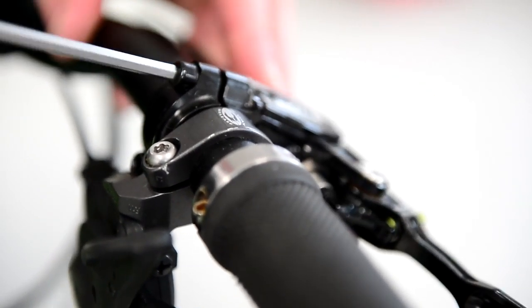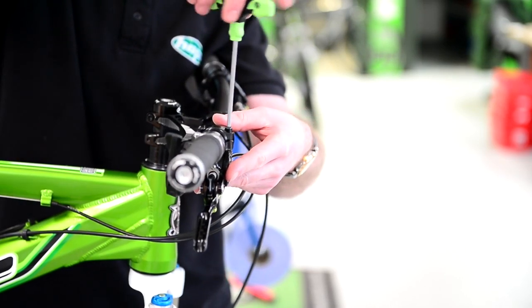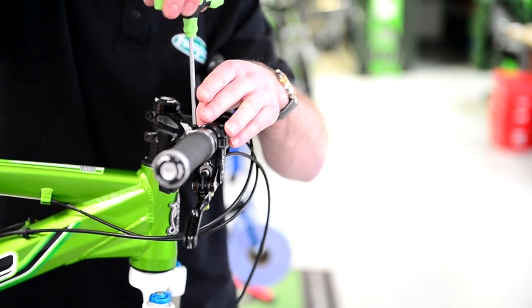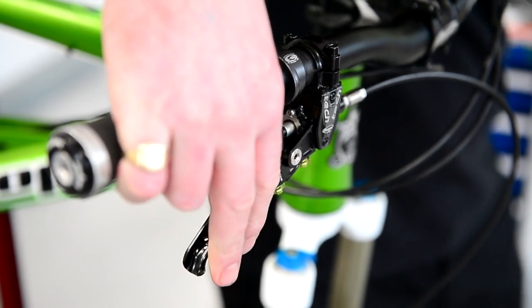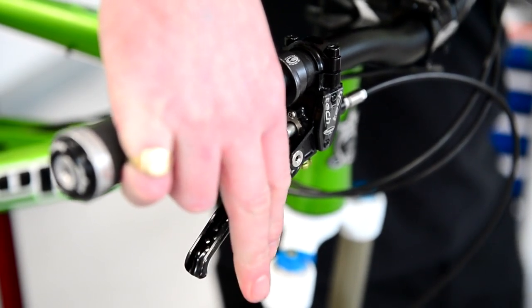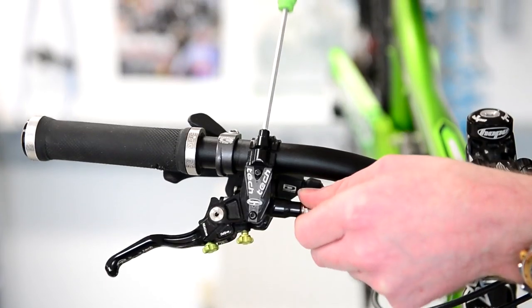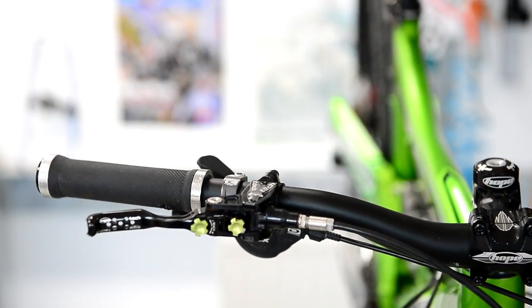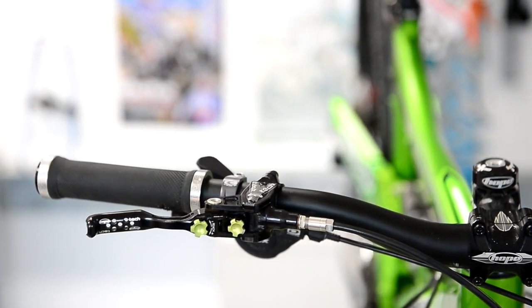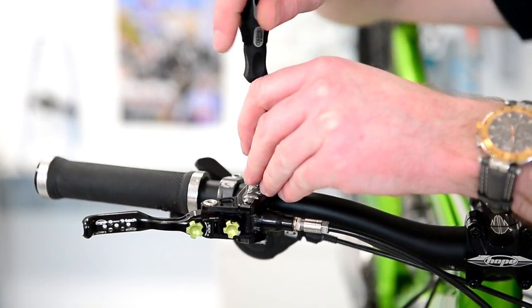So just undo the Formula Allen keys and move your lever so it's directly pointing down. This will help us get rid of the air by pumping the lever. Just keep pumping it, obviously making sure you've got your pads in your caliper, or else you're going to end up popping all your pistons back out — that will be a bit of trouble. Repeatedly pressing it will allow the air trapped in the piston chamber to rise back up into the master cylinder.